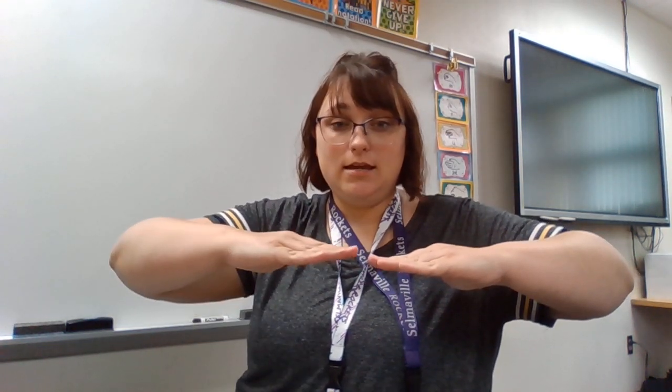Our first note is low do. We hold fists down low and we sing this note: do. Our bottom note is always going to be do. Our next note is re — we just take our fist and flick our fingers up to this angle, making a house top. Then we flatten out our hands and go to mi. So far we have do, re, mi.